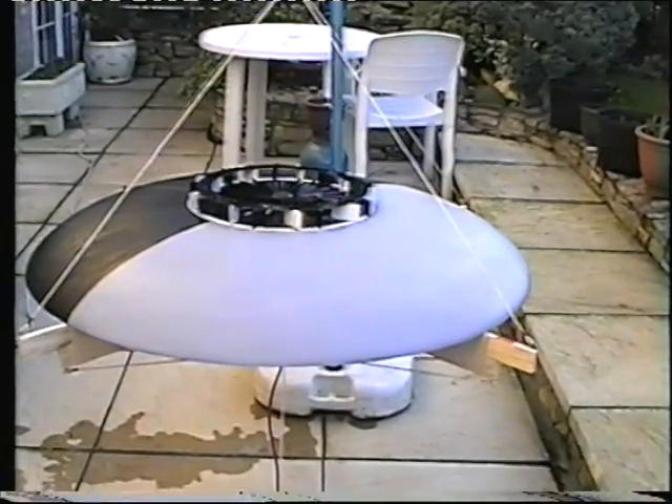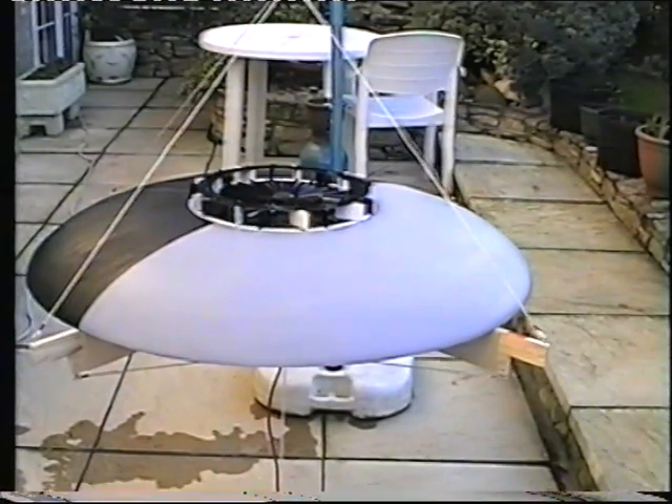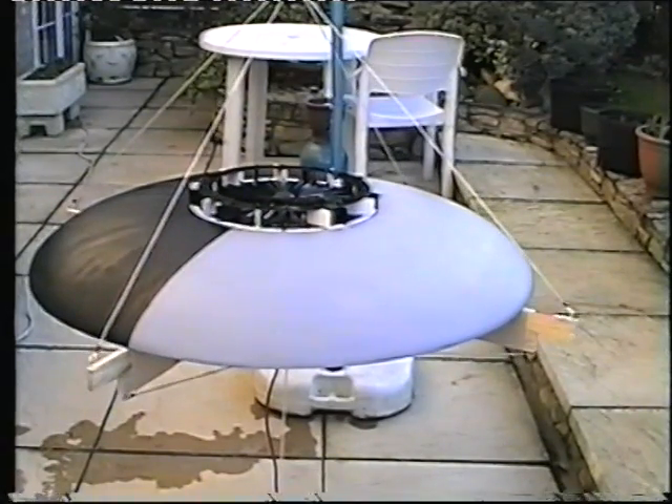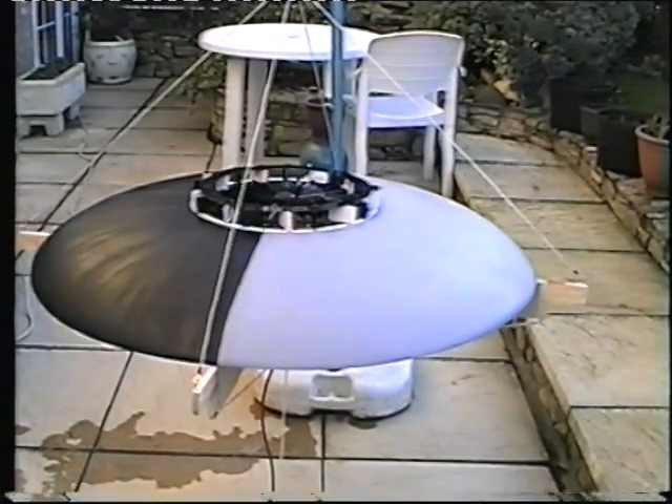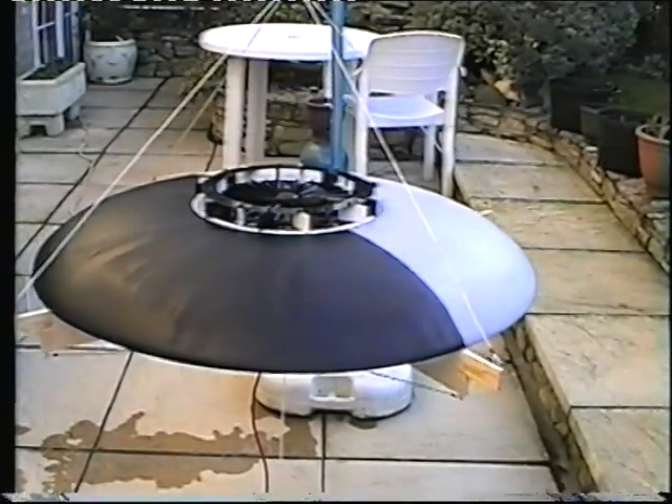The reason I'm running these experiments at about half power is that the motor is very small and it's struggling. It's just about producing enough airflow to provide a little bit of lift and to determine attitude control.